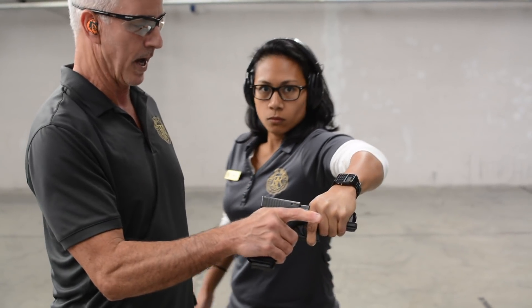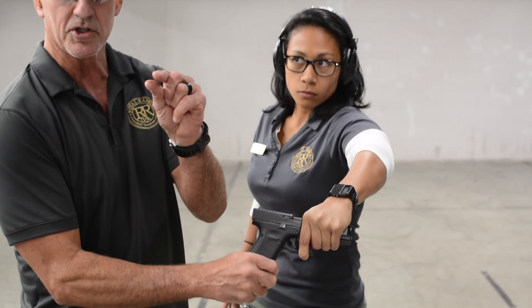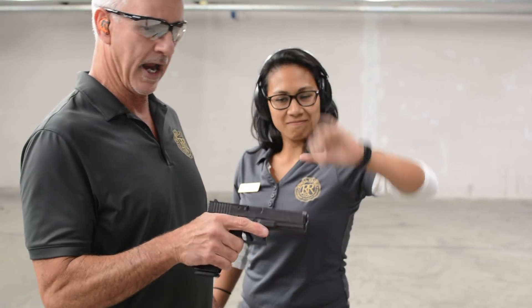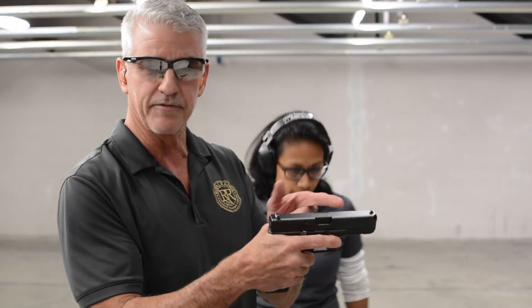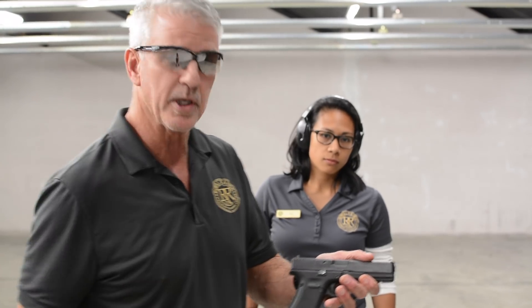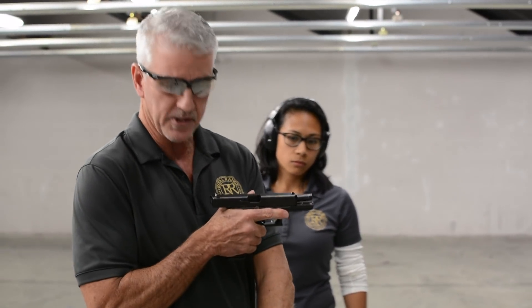Show them your hand. She's got a hold of it — you can tell the slide came back ever so slightly. Show them your hand please. Nothing hurt her hand. And look, this is what happens now — nothing happens. The magazine didn't feed another bullet, and the only thing in here is an empty piece of brass, which I'm going to show you now. When we pull the slide back, there's the empty piece of brass.